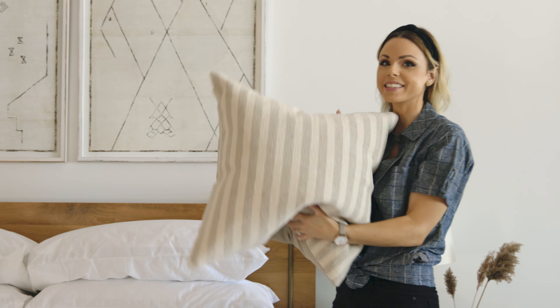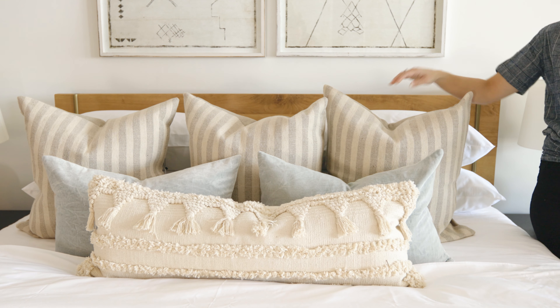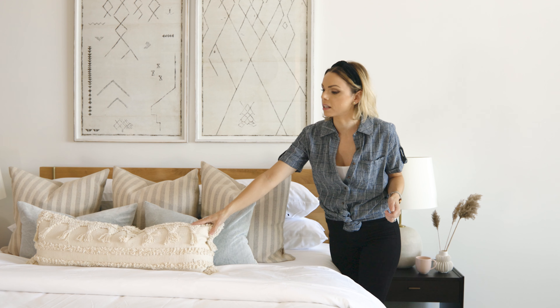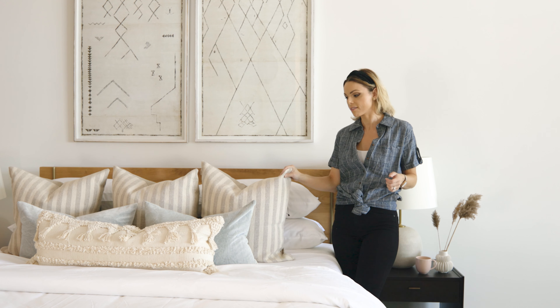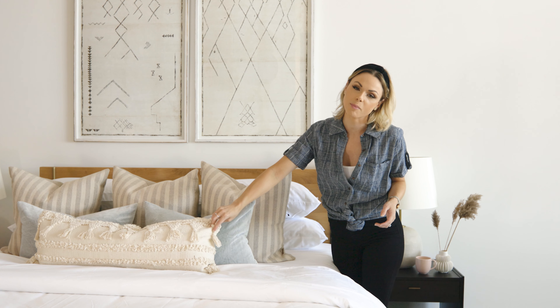Next up is your pillows — these add so much to your bed. These are a 24 by 24, and then we've gone down to a lumbar size here. You could also do a 20 by 20 and then a long lumbar at the bottom. You also want to play around with material. We've got a heavy thick stripe, a beautiful crushed velvet in blue, and then this heavy bohemian textile down at the bottom.